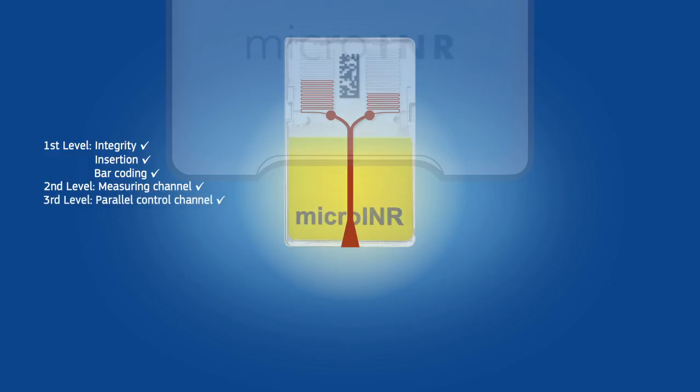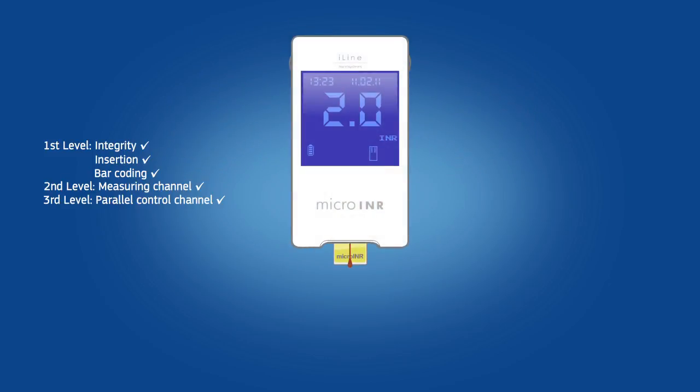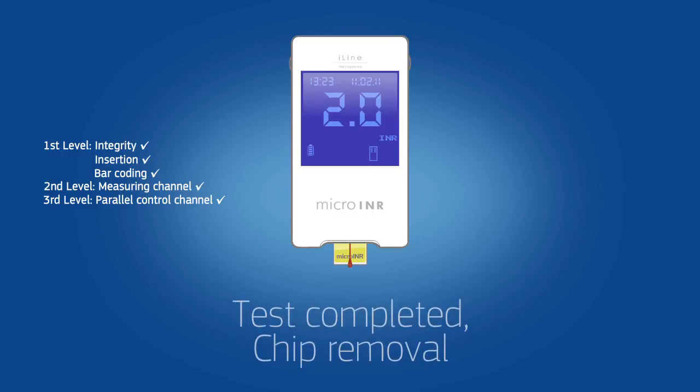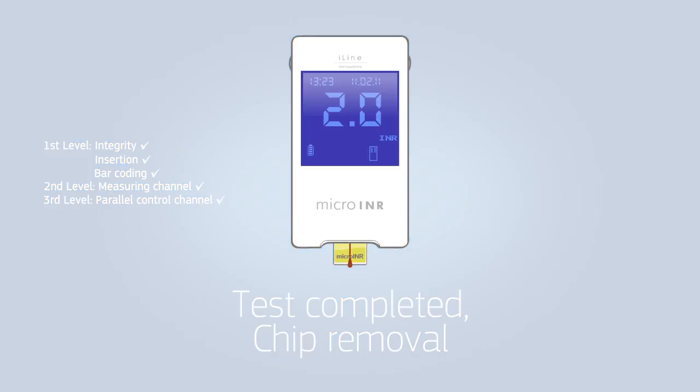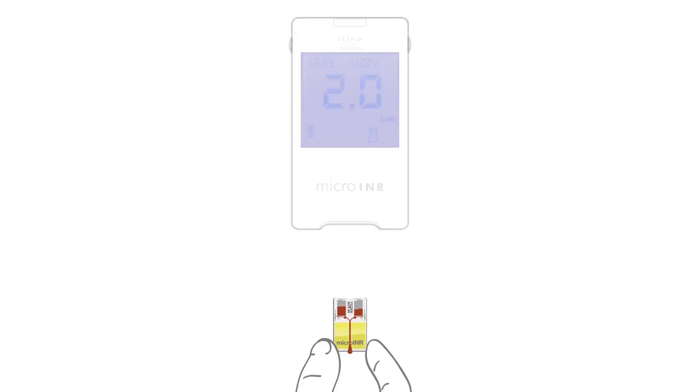The parallel control channel configuration provides means for a third level of onboard QC. Testing and QC results are analysed and displayed on the screen. The result is stored together with time and date. The test has been completed and the chip can be removed.